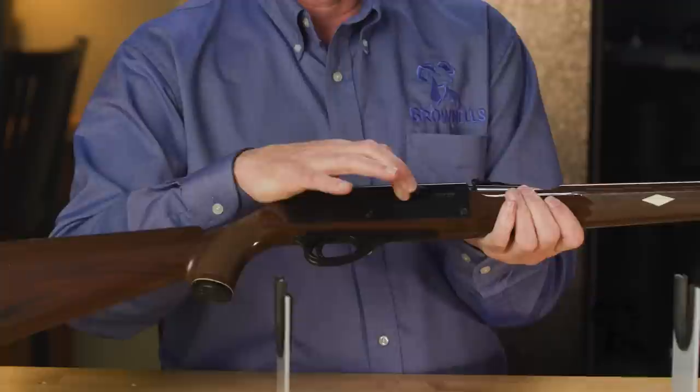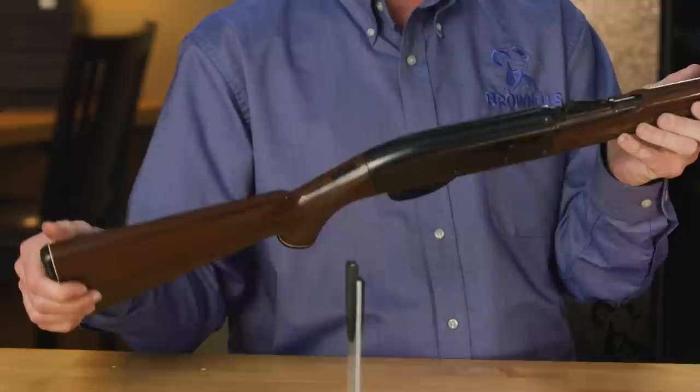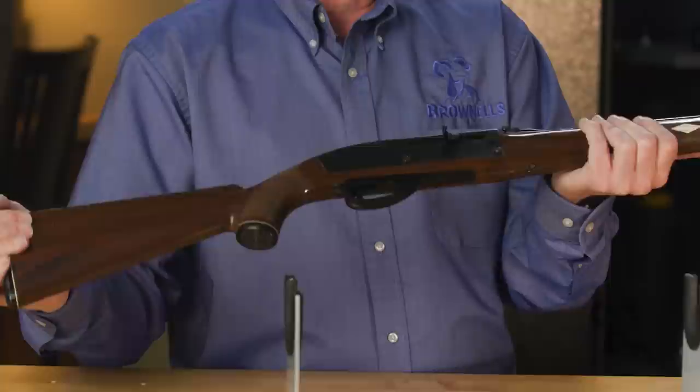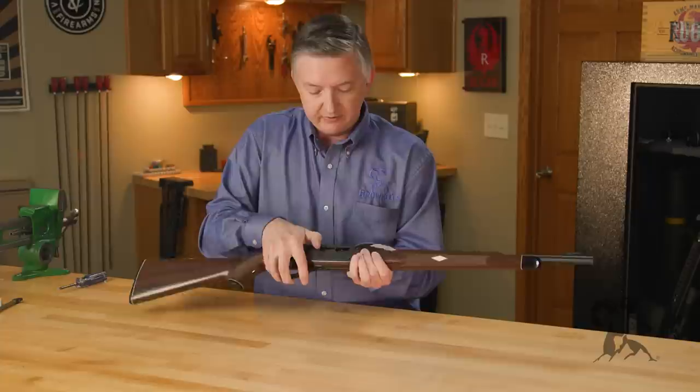Everything is synthetic except for the barrel, the receiver cover, the bolt, your magazine tube, and some of the internals. This thing is super lightweight. They were resistant to pretty much anything — weather, heat changes, cold weather, hot weather — just amazing little guns for the time. Now let's take a look inside and see what makes this little thing tick.